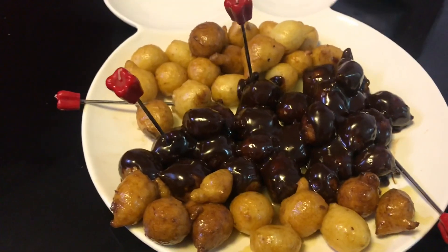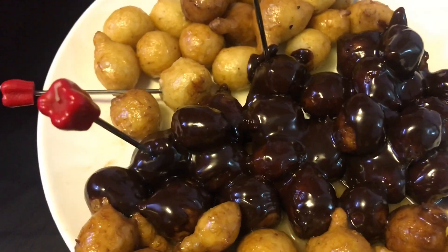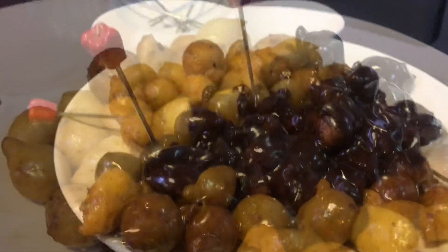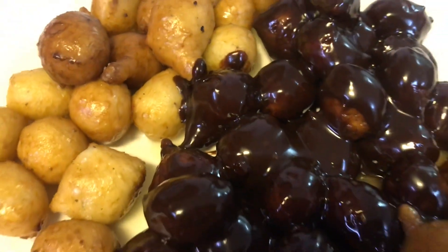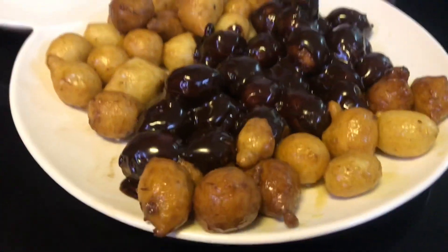Assalamu alaikum, welcome to our new video. Today I am coming with an instant donut recipe. It is very easy to make — there is no yeast, no kneading, and no resting. Let's start our video, but before that, if anybody didn't subscribe, please subscribe.